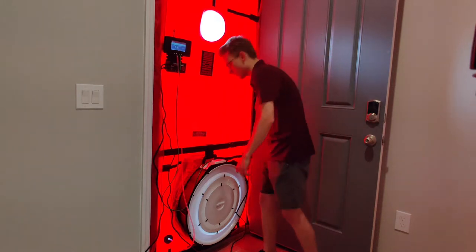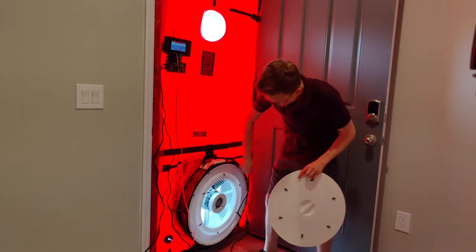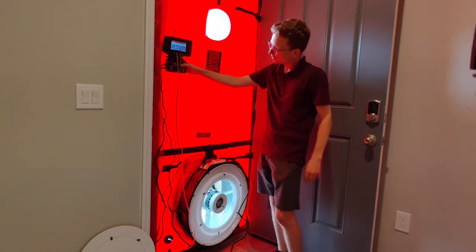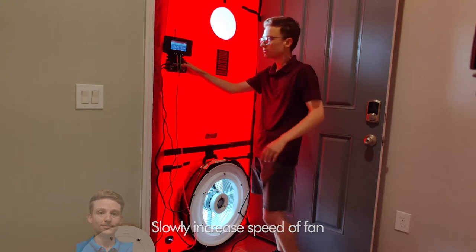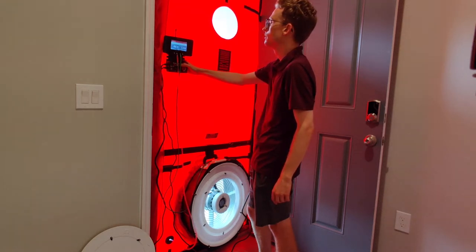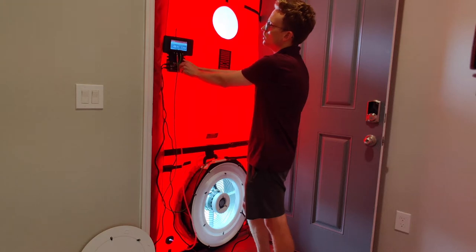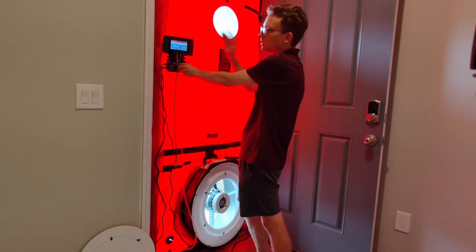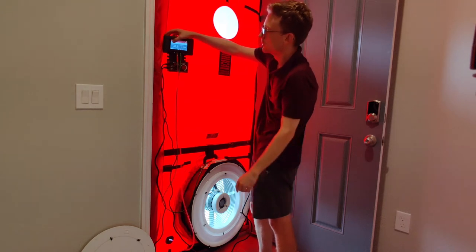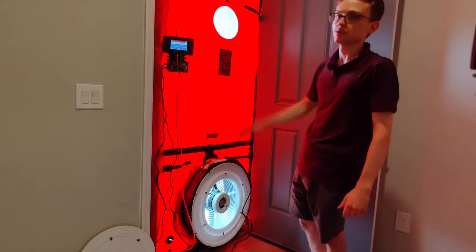House is ready, baseline is set, settings are ready — let's start the test. You need to run your baseline with the fan closed, otherwise you have a big hole in the house. This center ring is B, and the outer one says A. Don't crank it up too fast or the whole thing might collapse. I'm within my range — I only need to be within 3 pascals of 50, so this is perfectly acceptable. For extra accuracy I'll do a timed average of 10 seconds to get an averaged reading.